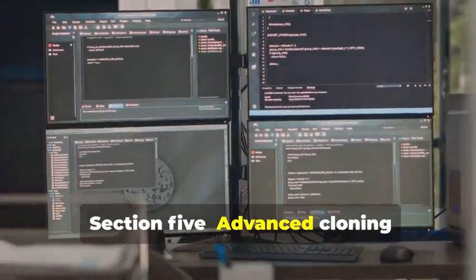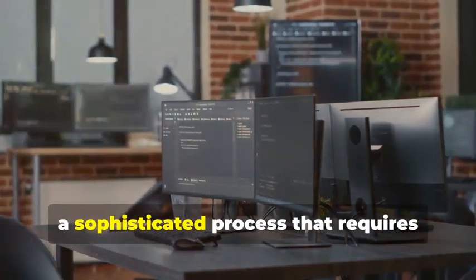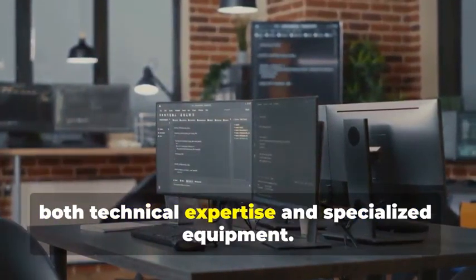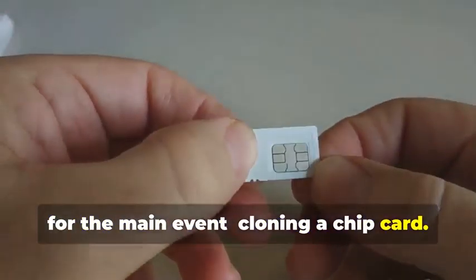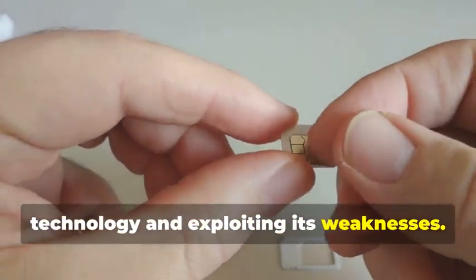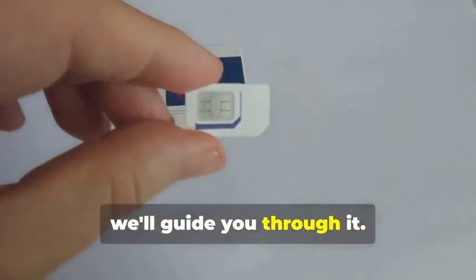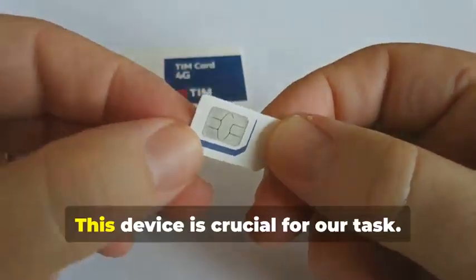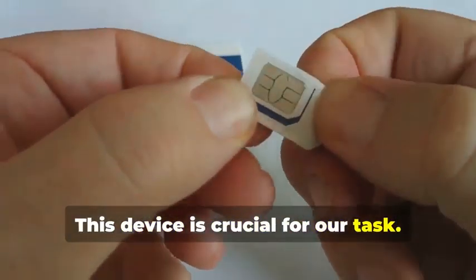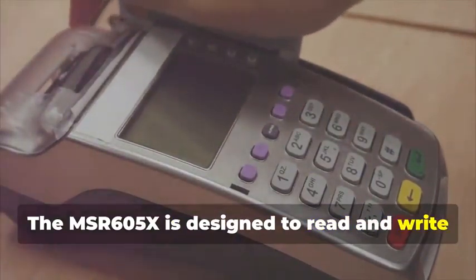Section 5: Advanced Cloning — Cracking the Chip. In this section, we delve into the intricate world of chip card cloning, a sophisticated process that requires both technical expertise and specialized equipment. For the main event: cloning a chip card. This isn't just about copying data — it's about understanding the underlying technology and exploiting its weaknesses. Remember the MSR605X? This device is crucial for our task.